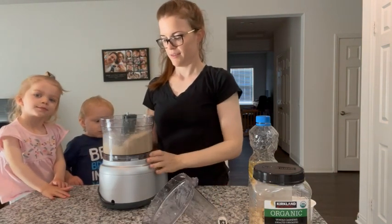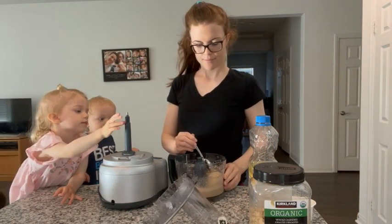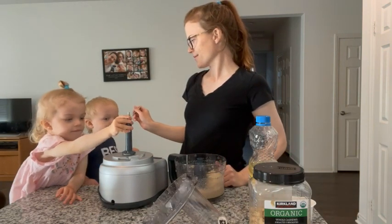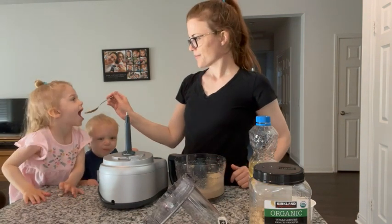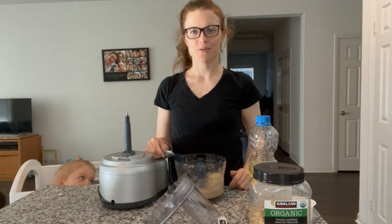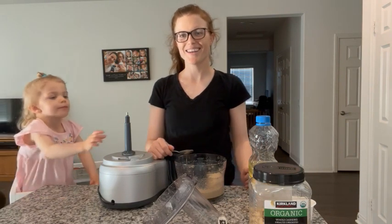You can see here it's nice and creamy, and then we'll give it a try. We eat this on bread or heat it up with a tortilla — you can eat it with anything, mixed with bananas, super good. Thank you for watching. Please subscribe to my YouTube channel for more produce-related content.